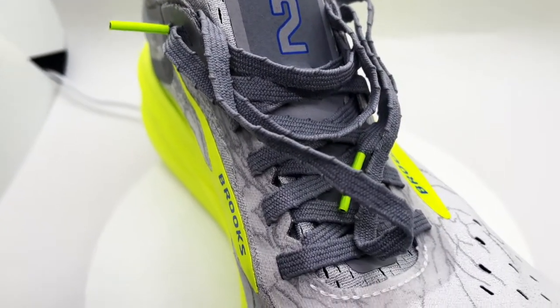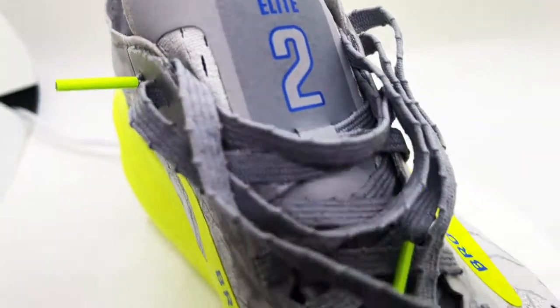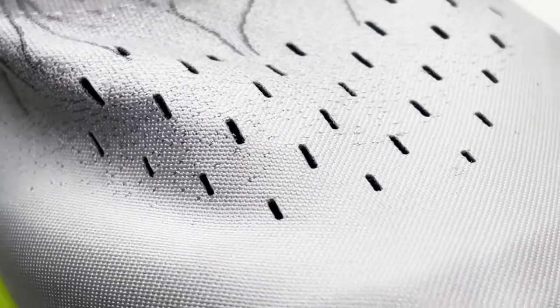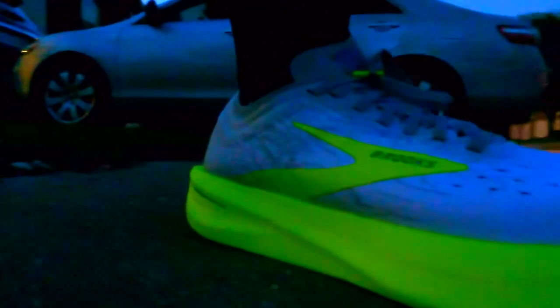It's a very silky and smooth upper material. Towards the toe box area it's very breathable — it has holes that make the top of the foot breathable as well. No issues with hot spots. There's a very wide platform in the toe box area, so you wouldn't have any of your toes overlapping to the side of the shoe or the upper material.